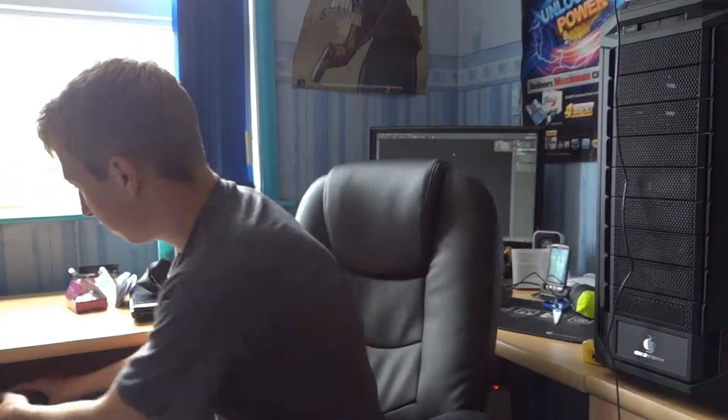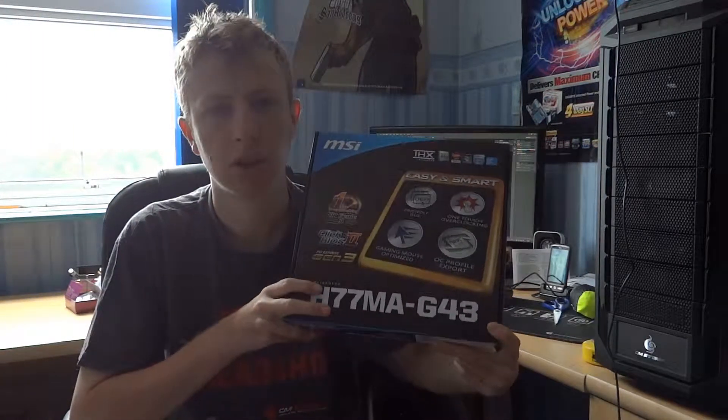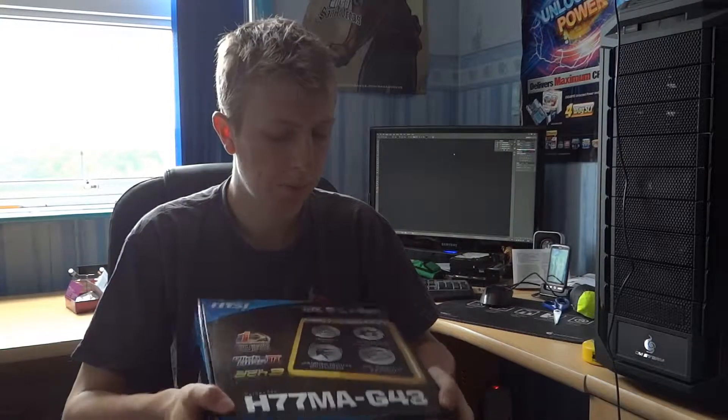I'm working about 12 hours for about 8 days in a row, so it will be a bit hard to get a video uploaded during that time. What I was thinking about doing was unboxing this motherboard that I've got sat here — had it sat here for a couple of weeks now. It's for a build I'm doing for someone. I thought why not unbox it and upload that video during the week when I'm busy.